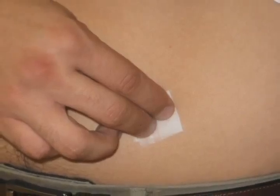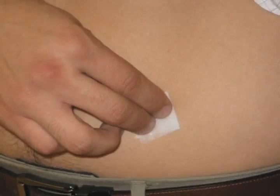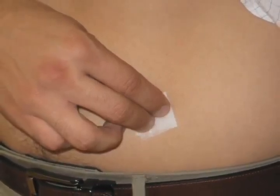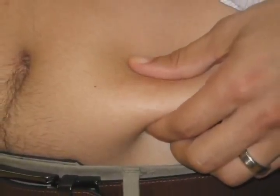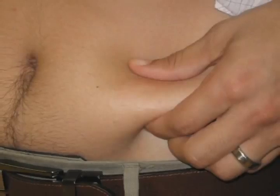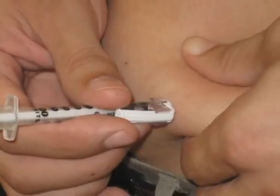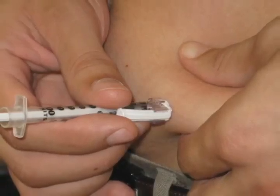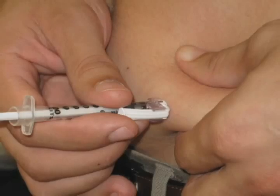Before injecting the insulin, clean the area of injection with an alcohol wipe or with soap and water. It is important to allow this region to dry before injecting your insulin dose. Pinch a large area of skin where you wish to give your insulin dose. Push the needle all the way into the skin at a 90-degree angle. If you are a very thin person or a child, the needle can be injected at a 45-degree angle.